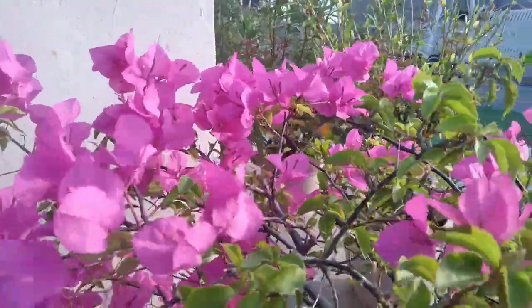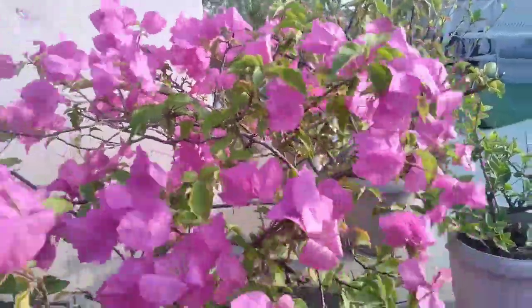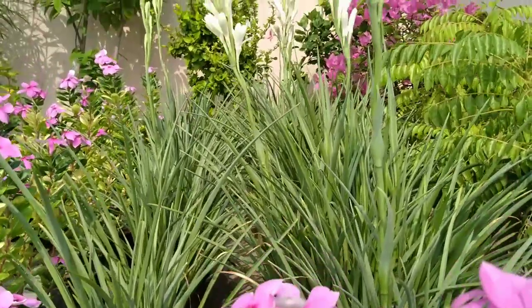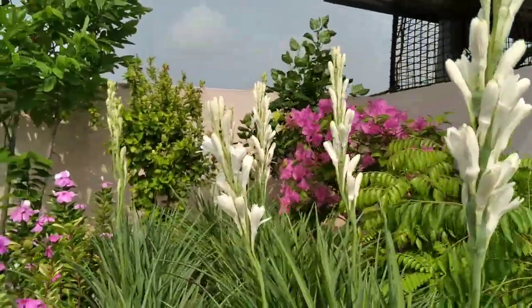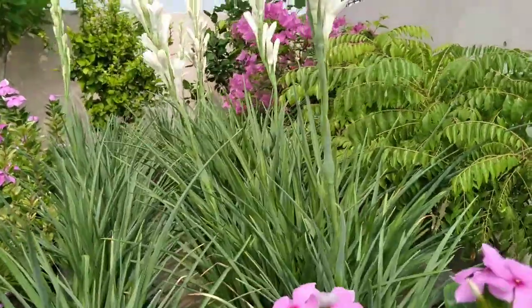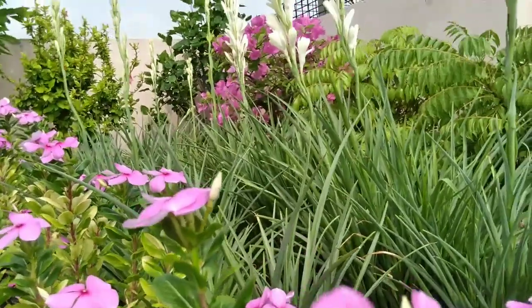Bougainvilleas can exhibit a dazzling show of colour. The colour range of these Bougainvilleas is wide. They include deep red, golden orange, purple, light pink and white. And in our garden, my mom has almost all of them.